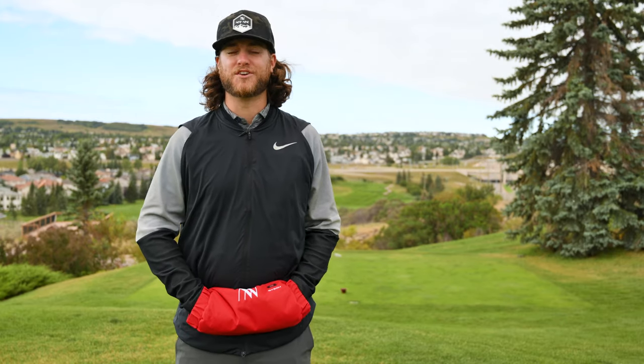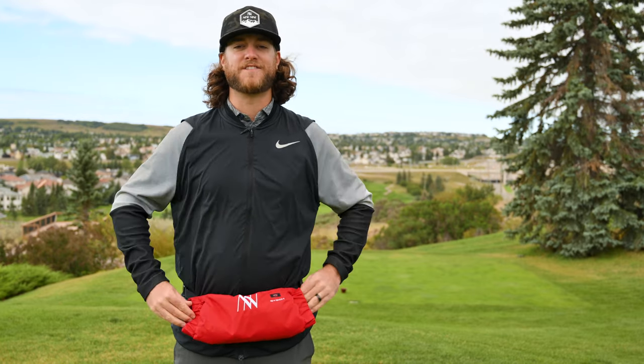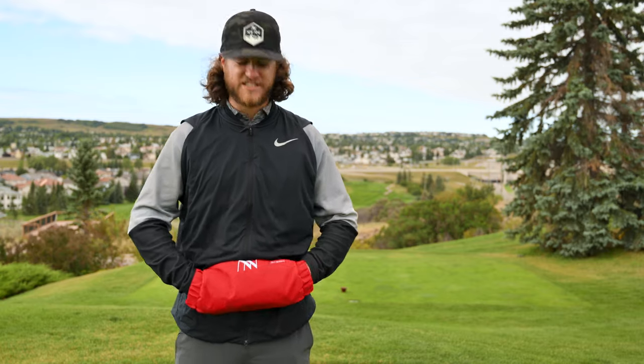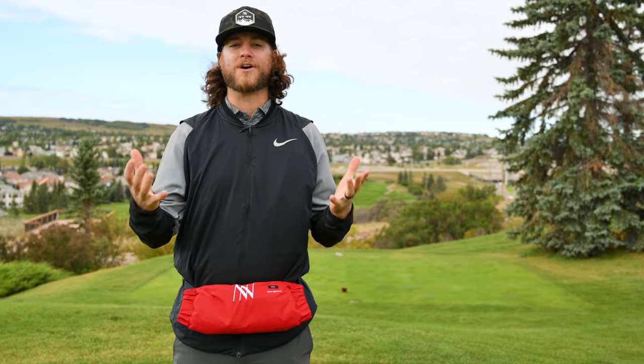We got the G-Tech hand warmer out to the golf course. I picked a nice cold, brisk morning — it's currently 4 degrees Celsius, 40 degrees Fahrenheit, and it's chilly. I have not taken my hands out of the G-Tech hand warmer since I got here. It's already so warm, and it's amazing how much heat you keep in your hands. I have it on the high setting and it warms your body a lot more than even having an extra jacket or a toque. Let's go hit some balls.